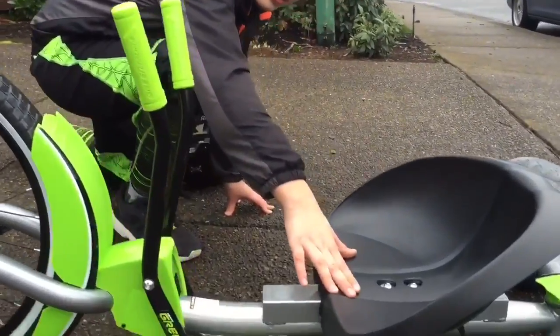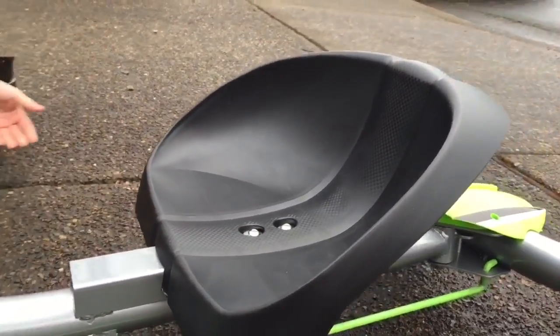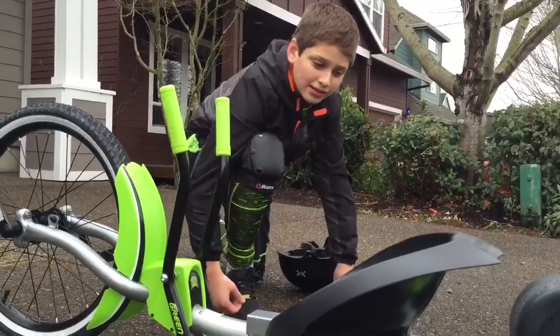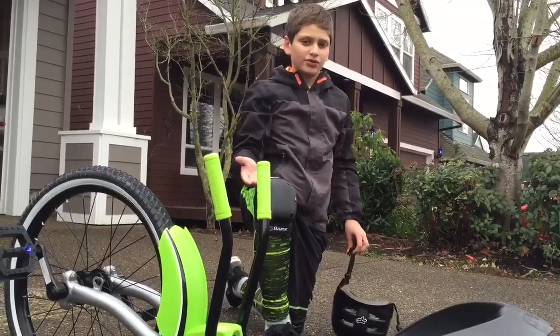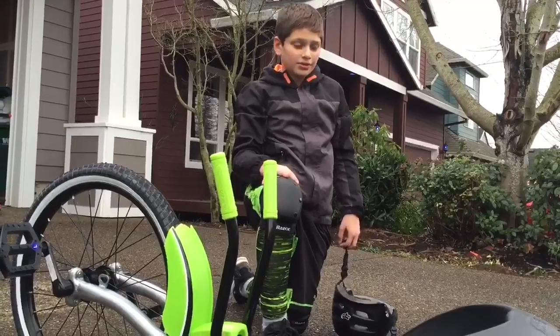Now there are some cons, because nothing's perfect. The cons are the seat has a bump which I think they did just for decoration, but sometimes it hurts your back. Something they could add in the future is possibly a neon flag so cars can see you at night — no dangers.